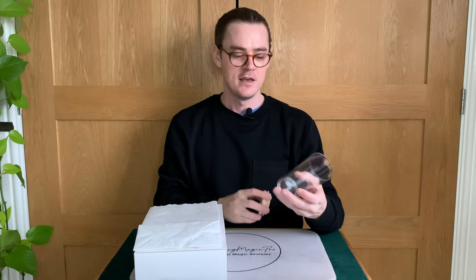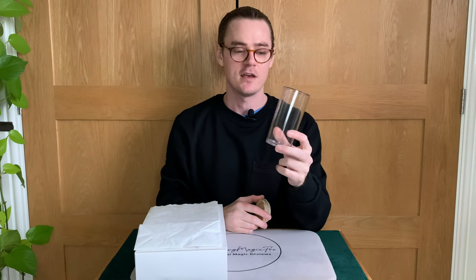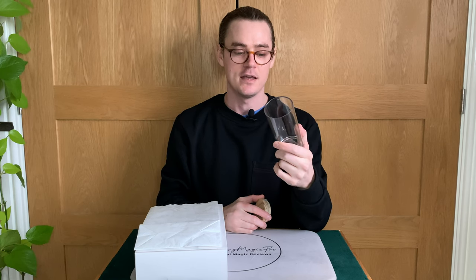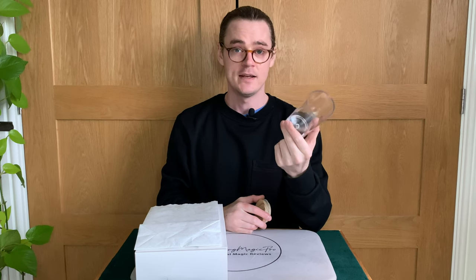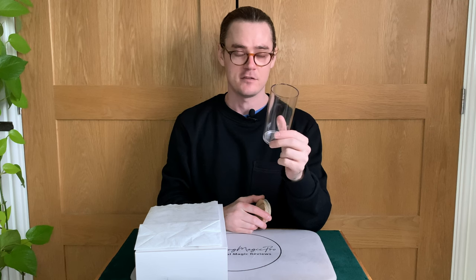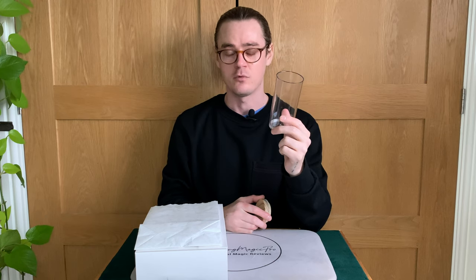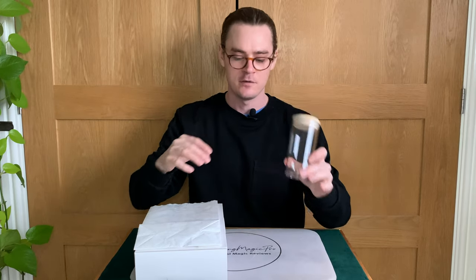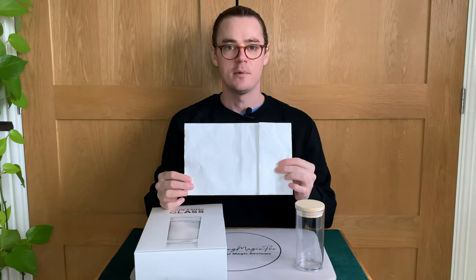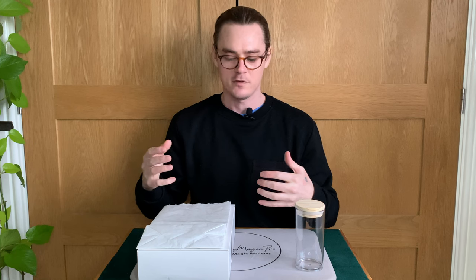What do you receive? You receive a glass that is sourced specifically for its size to work perfectly with the bag. Steve does say in the tutorial you can use others, but he recommends this one — and I would agree. There's not really any reason why you wouldn't want to use it. It's made of plastic, it will travel well, and it's very suitable for pretty much every situation. You also receive a top for the glass and a specially gimmicked bag — I would say paper bag but it's not paper, we'll come on to that a little bit later.